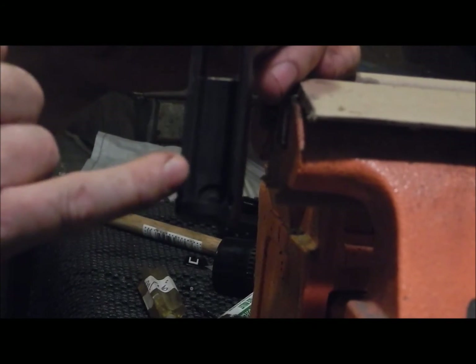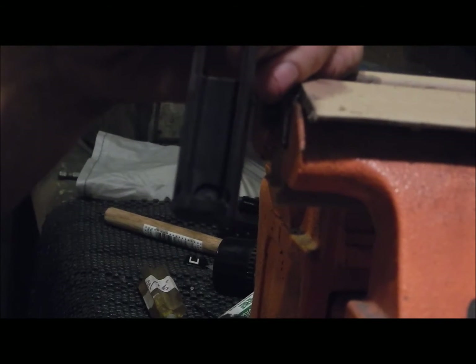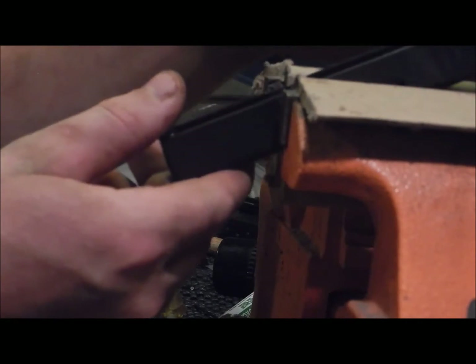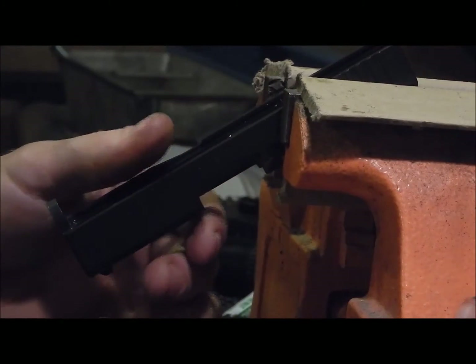Underneath the barrel — I don't know if you can see in there — but there is a very small 3/16-inch hex head screw, or bolt. So I'm going to put this back in the vise and then show you a tool that I made out of a tool.